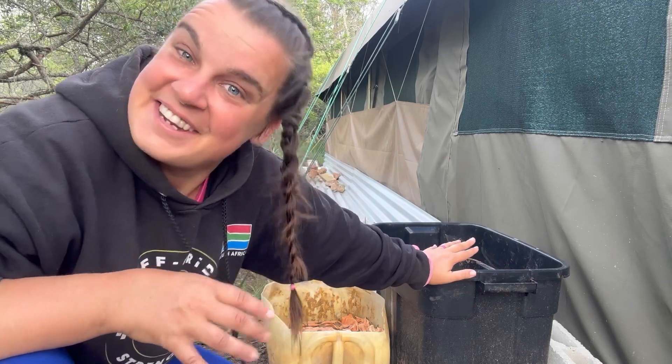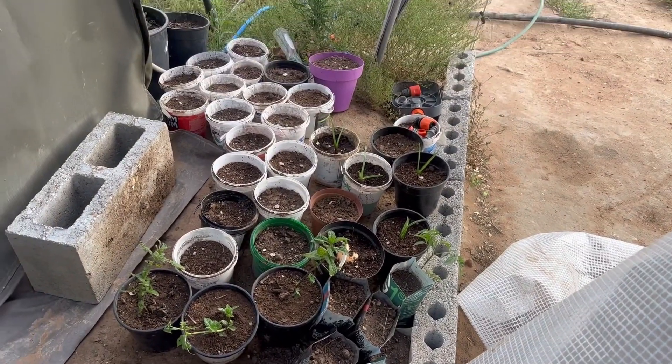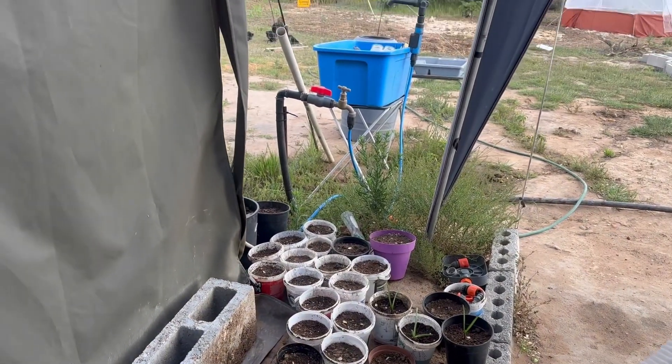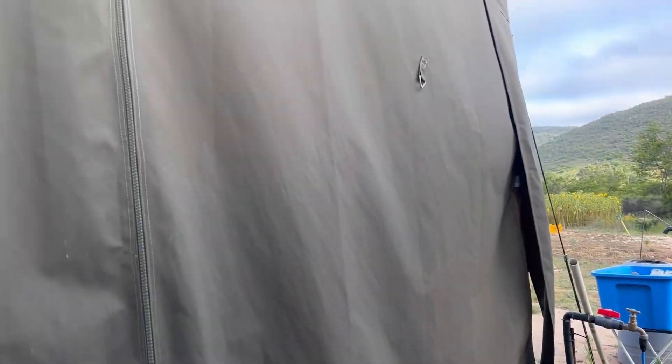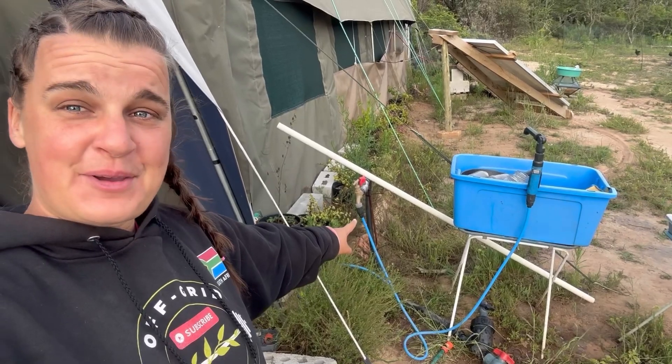I'm learning a lot as we go. Outside our tent with the broken zipper, we've made our own door. Right here is our only tap, which connects to the 5,000-liter Jojo tank at the top of the land, which we pump every two to four weeks now that we're irrigating — using a generator for now.